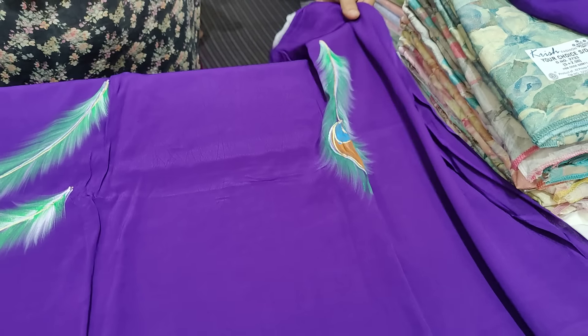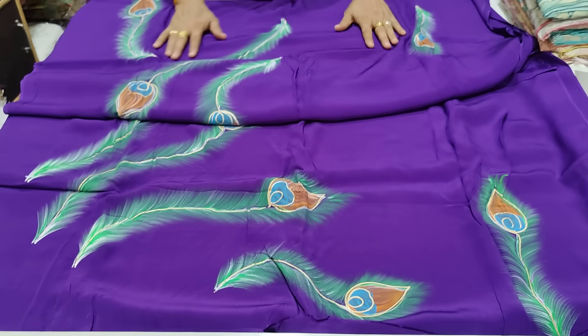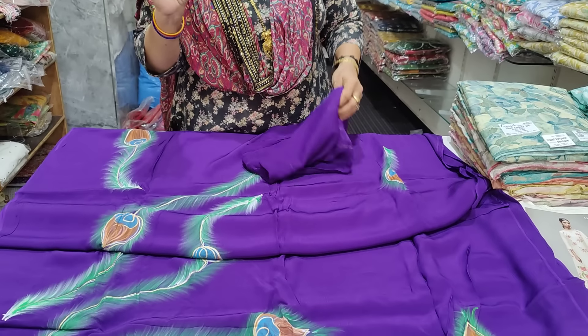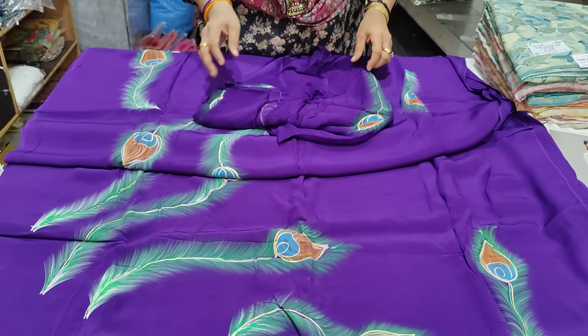We have not seen it yet. It was about 2.5 meters, but all over 5 meters of crepe — it is even a chiffon.